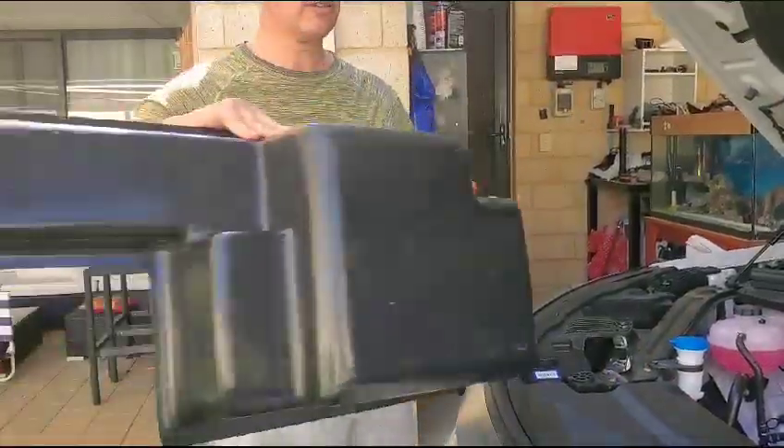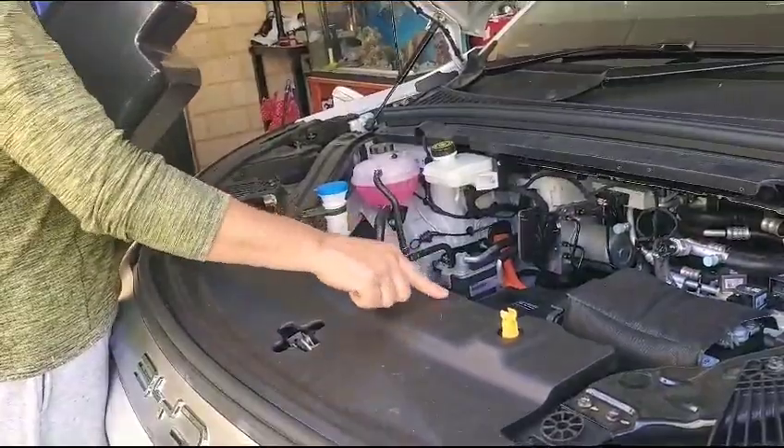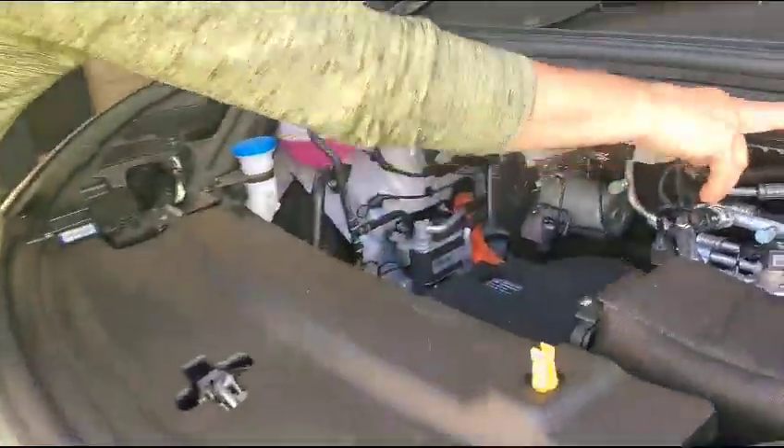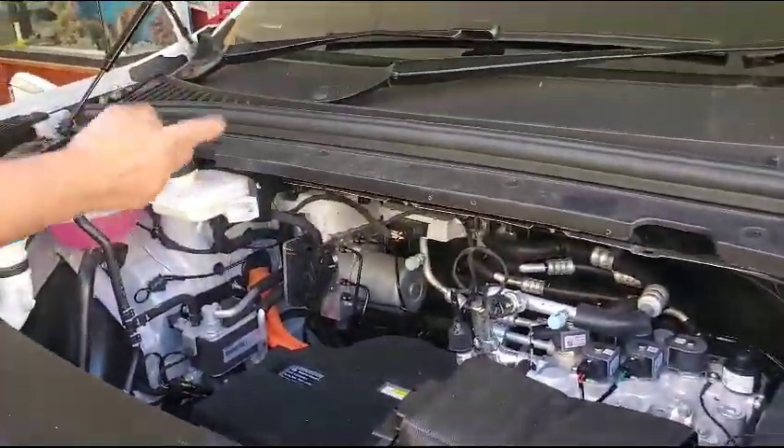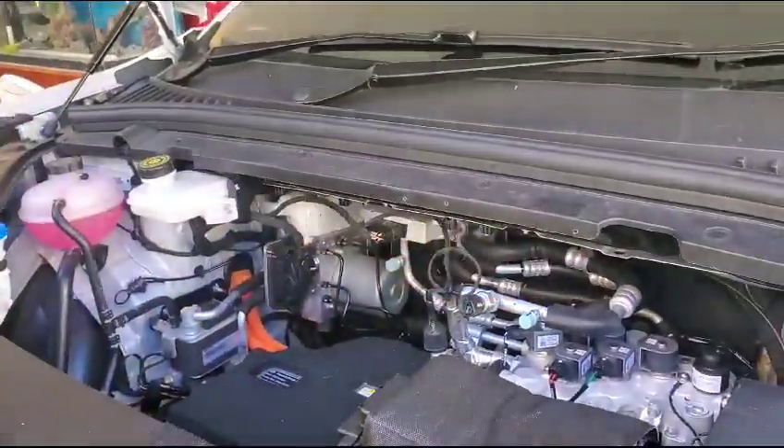So basically all you do — put some velcros, male and female, whichever side you want, on here. You can choose your position. I put two here on each side and then just one here because it's a bit higher.